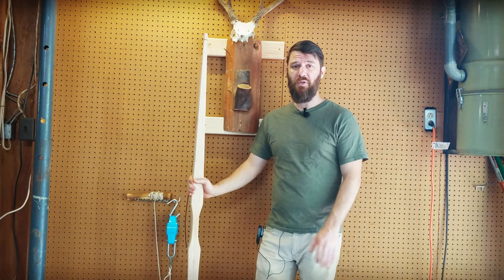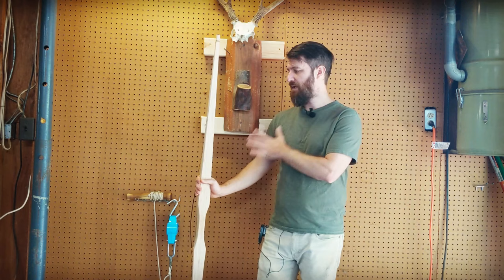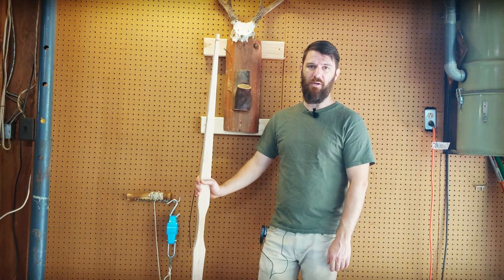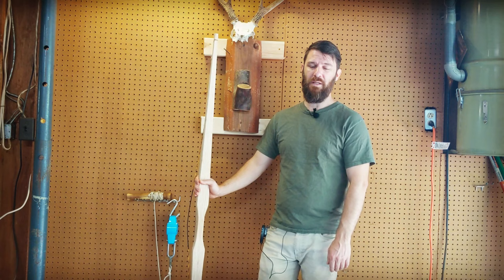Let's head over to the tillering tree. I have another video on how to build and use a tillering tree — I recommend building one, it's cheap and easy. I don't recommend tillering sticks — the board with notches — mainly because holding your bow in a drawn position for an extended period is really hard on your bow. I think it just overstresses your bow and invites set and possibly even breaking your bow.